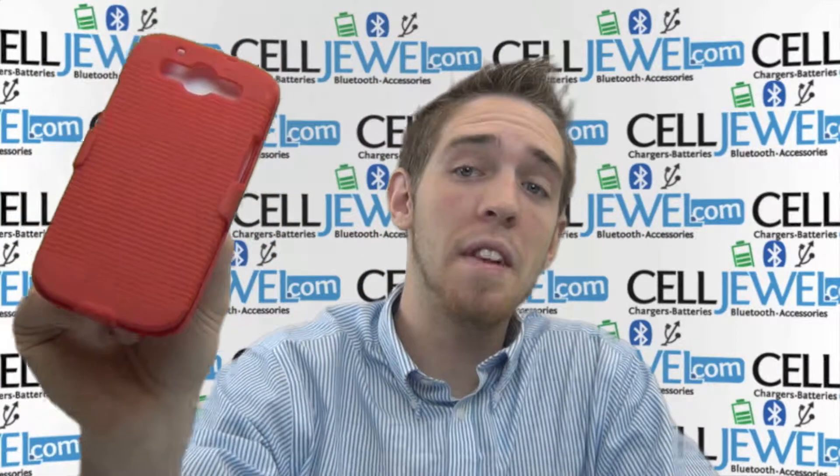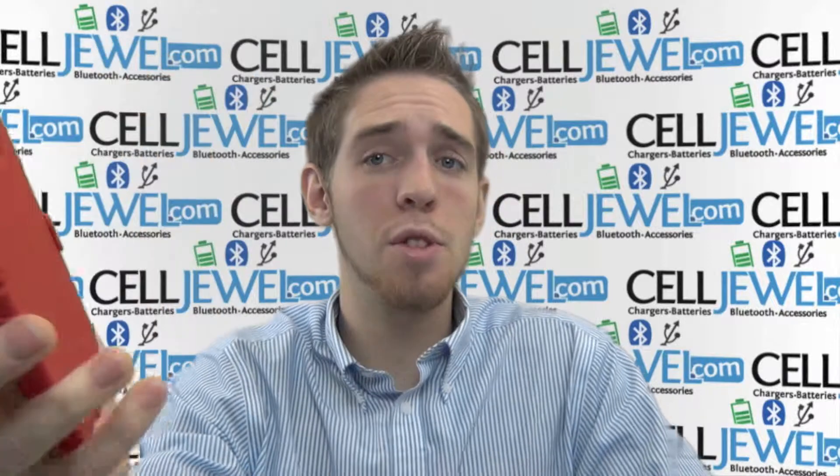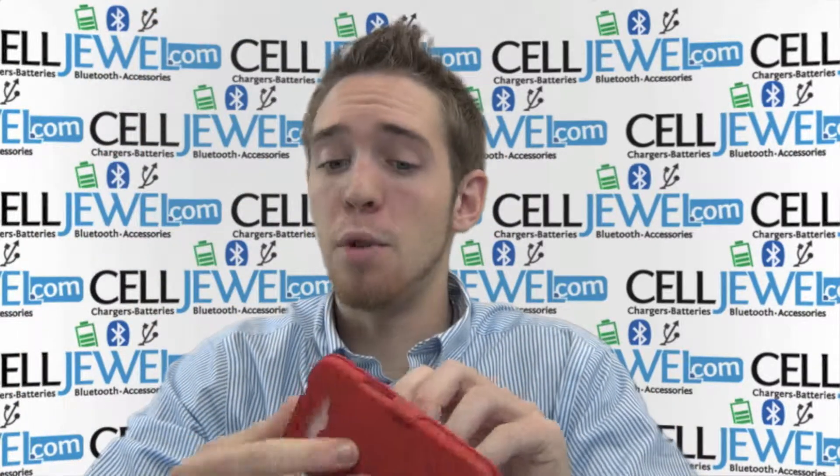Hello online shoppers. My name is Andrew. I'm with CellJewel.com. I'm here today to tell you about the Samsung Galaxy S3 Snap-On Combo Holster Case — this one right here. It's the red one as you can see. This is a great little case and I'm going to tell you a couple of the key features about it.